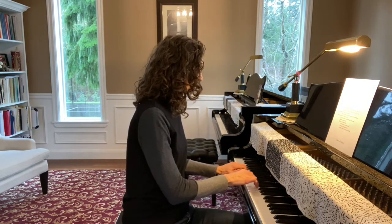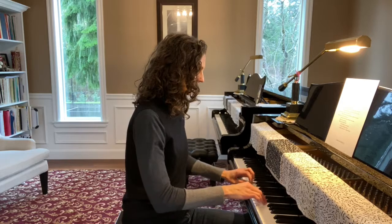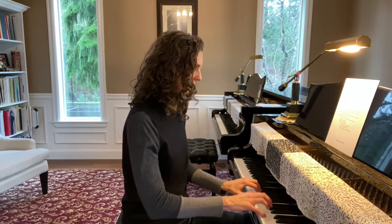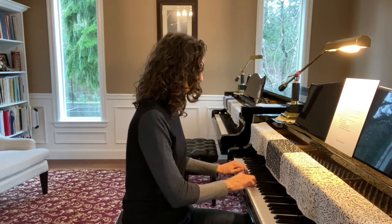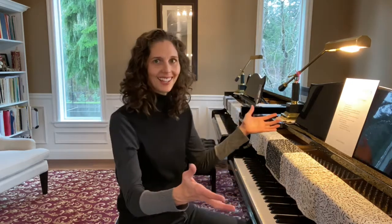Now if you're ready for a fun twist — one I'm having trouble with — I'm going to play my right hand staccato and my left hand legato. So let's see if I can do that today. Yes, I did it!